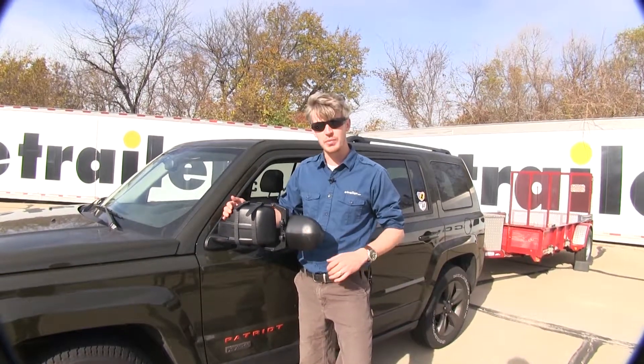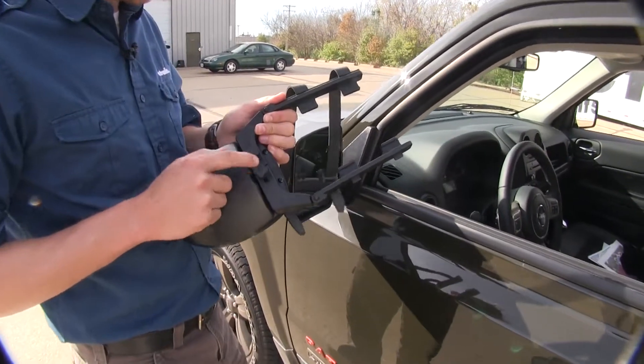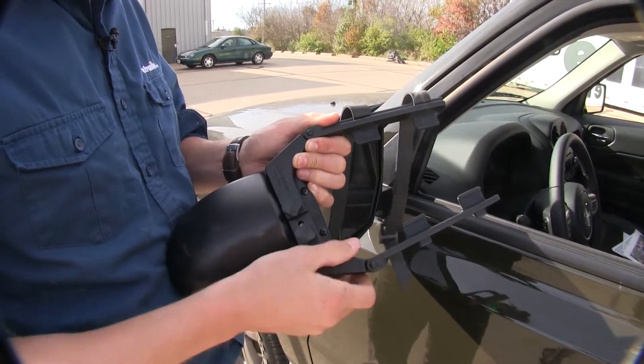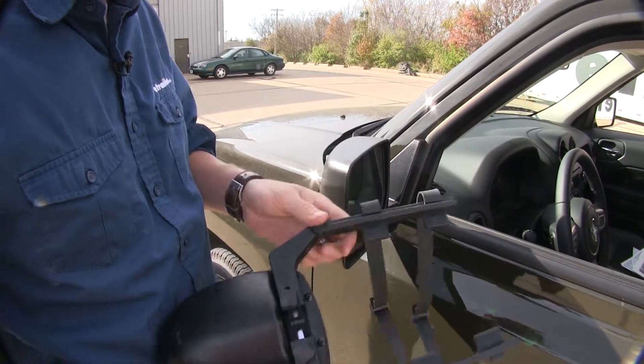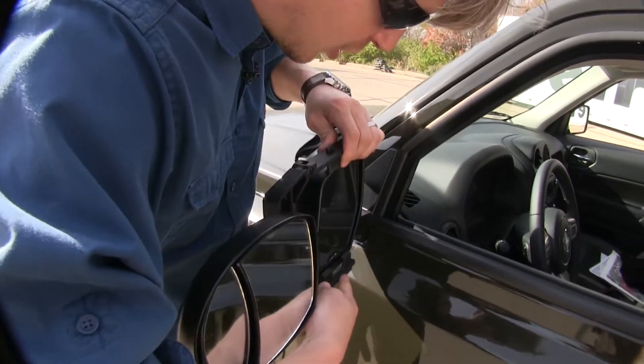Now I'll show you how easy it is to get installed. To begin our test fit, let's go ahead and turn our mirror over. We're going to turn our attention to these two knobs here. By loosening them up, it's going to allow us to extend our arms out so we can easily fit it around our housing. With them loosened up, let's go ahead and turn it back over and set it in position on our mirror.